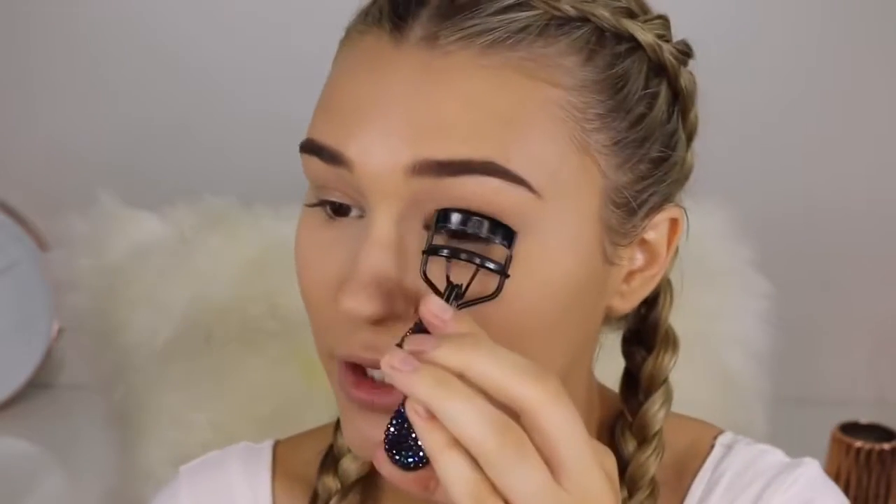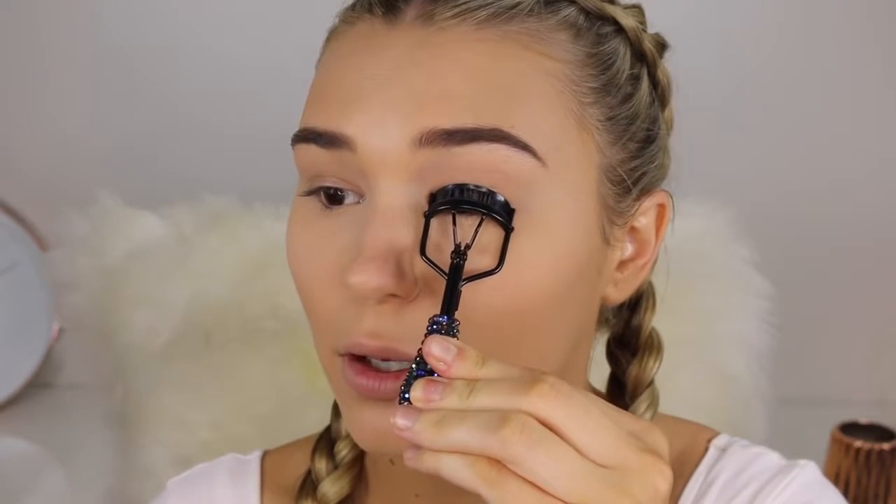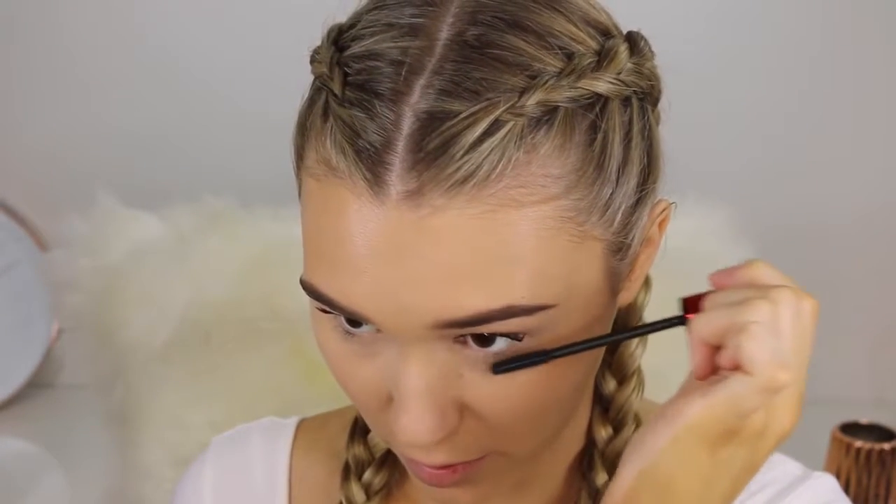Now it's time to curl my lashes so that when we put the mascara on they'll be nice and curly and long. This is the first makeup tutorial that I've done in the longest time without putting on false lashes — it's the weirdest feeling. For mascara, I'm going to take the Maybelline The Falsies Push-Up Drama. I'm just going to wiggle this side to side in my lashes to add a little bit of volume and length. I always like to focus most of the mascara on the outer half of my lashes to make kind of a cat eye eyelash effect. I'm just going to add a really light coat to my bottom lashes as well. This honestly adds so much length.